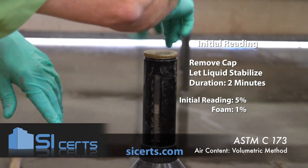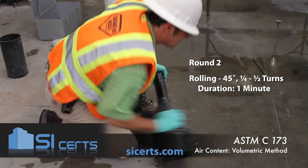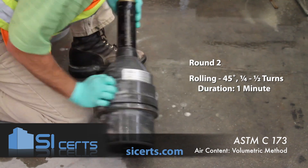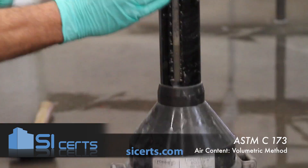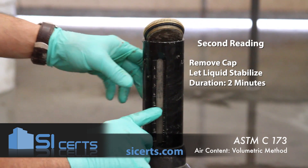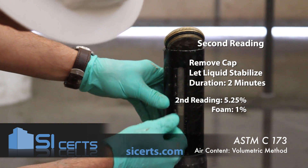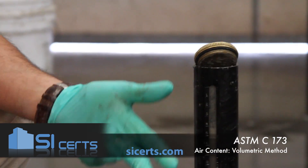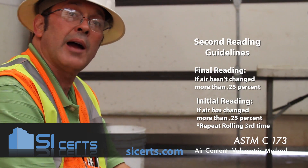Close the lid and once again perform your rolling procedure for one minute at a 45-degree angle, listening for that shearing motion and the aggregate rolling around — a quarter to a half turn. This procedure is done for one minute. Let your air stabilize for two minutes. After two minutes, read your air again. We're at about 5.25%. Our foam is just at 1% of volume, so we're still good. We haven't changed by more than a quarter percent, so we record 5.25% as our final reading.